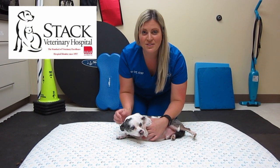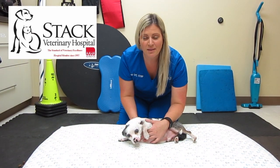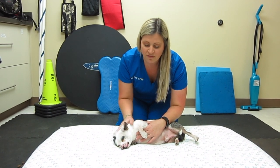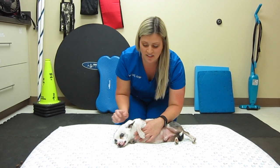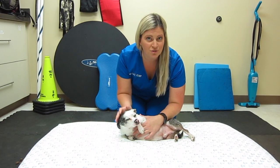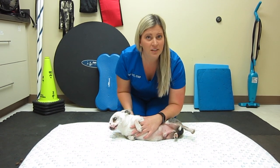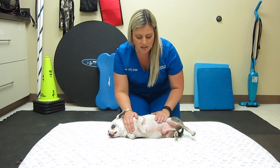Hi, thank you for tuning in to STAC Veterinary Hospital's YouTube channel. My name is Susie, I'm a licensed veterinary technician and also the clinic's rehab practitioner. Today I'm going to go over phase one of your pet's post-op home exercises, assuming your pet had some type of orthopedic surgery — whether for cruciate repair, patella repair, FHO, or something along those lines.